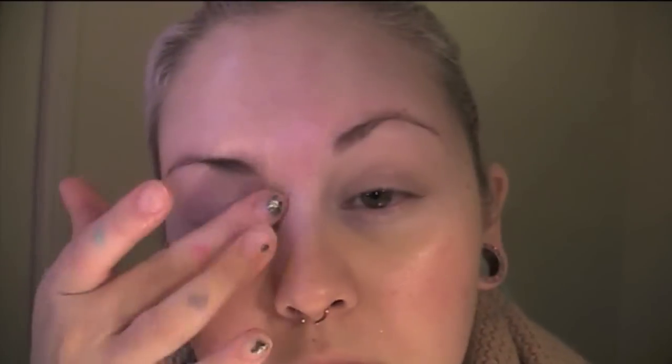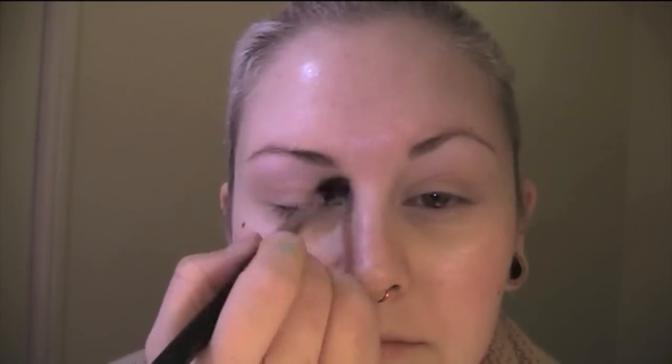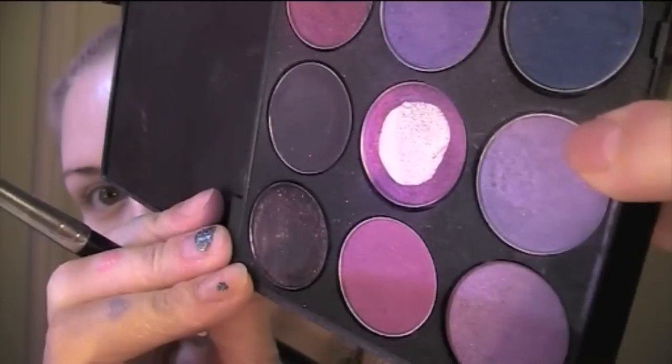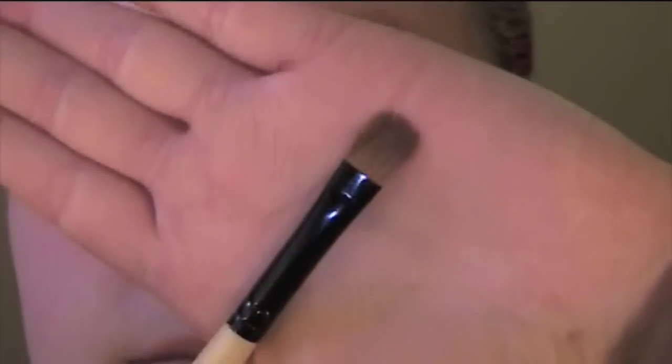To start this tutorial, I'm using Painterly Paint Pot by MAC and applying it all over my lid, right up to the brow and underneath my eyes just to prime. For the highlight, I'm using a gorgeous dual chrome colour by MAC — I can't remember the name, but you want something with a purpley, bluey, white shimmer to it. Then I'm using Beautiful Iris by MAC, a gorgeous lilac shimmery purple, and blending that right under the highlight colour and pulling it down a little bit.